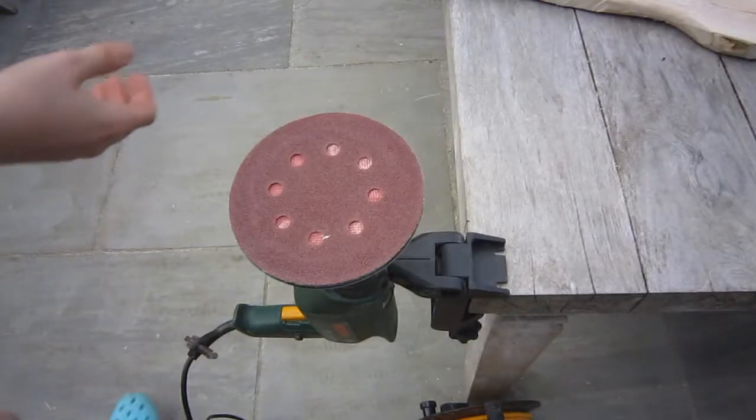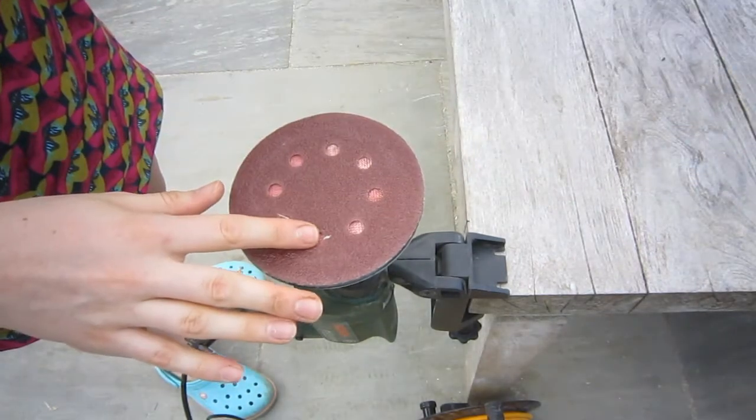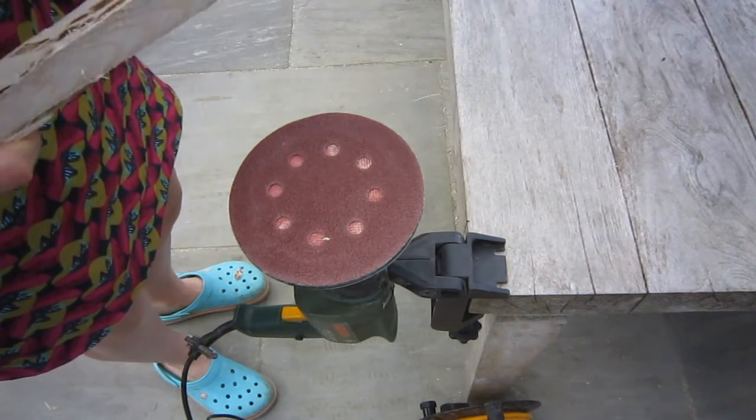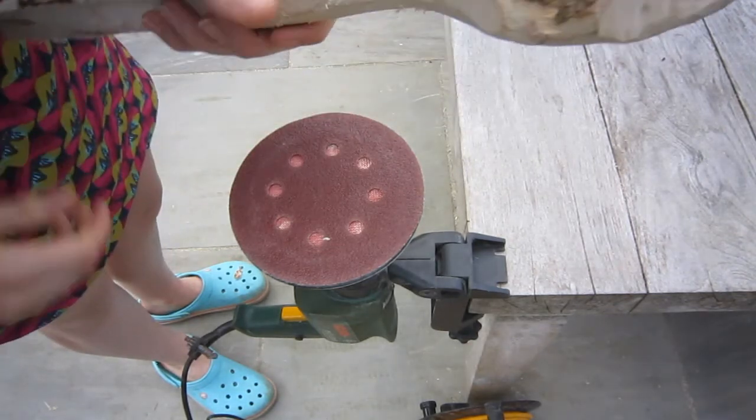For the next step I will be sanding the spoon. When using a power sander I'd recommend wearing a face mask just to protect yourself from all the sawdust produced, and then I'm just going to sand it.